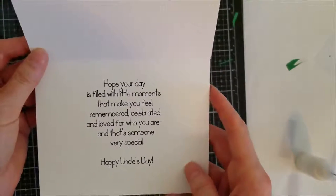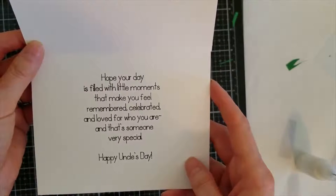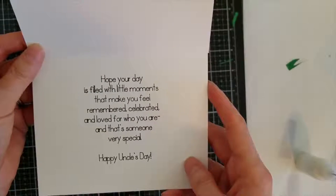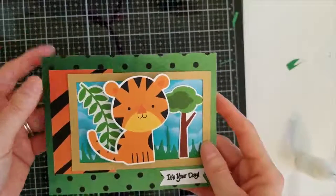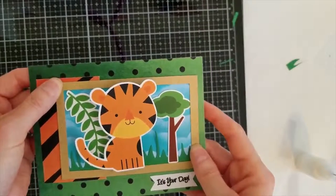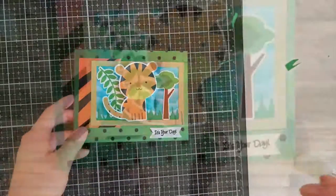The inside says 'Hope your day is filled with little moments that make you feel remembered, celebrated, and loved for who you are — someone very special. Happy Uncle's Day.' Don't forget your uncles on Father's Day too, because they are important people in our lives. Thank you so much for joining me today — if you like this card, please click and subscribe for another video coming soon. Bye!